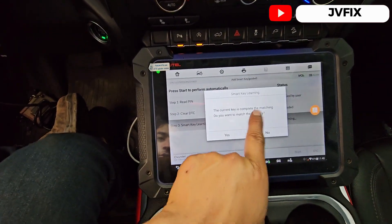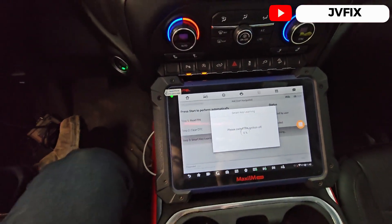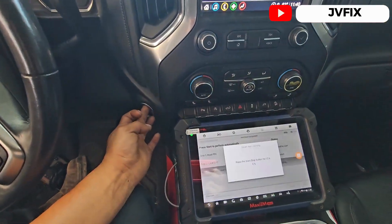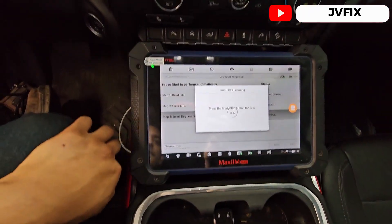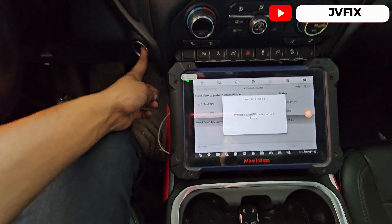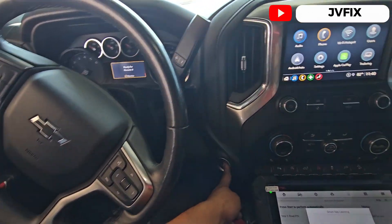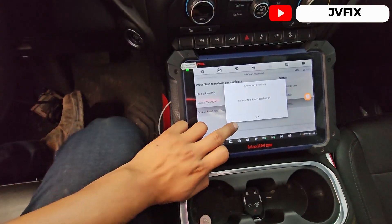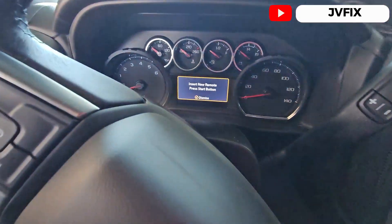It says 'Current keys complete matching' — if you want to match another key, no. Vamos a presionar que no porque ya terminamos, y vamos a cerrar el switch. And then press the start button once — vamos a esperar. Press 'OK,' and it starts configuring.